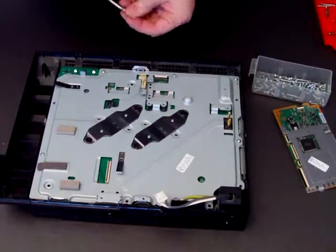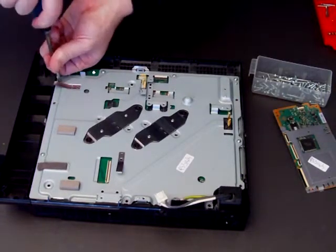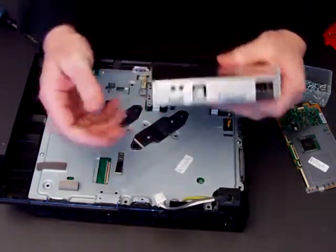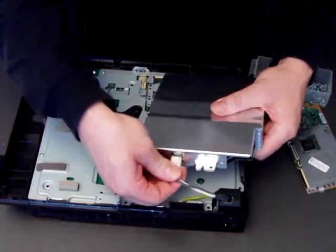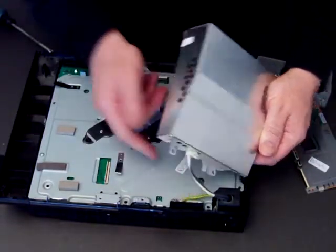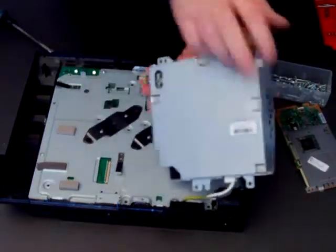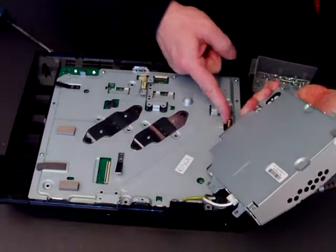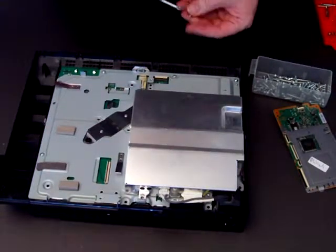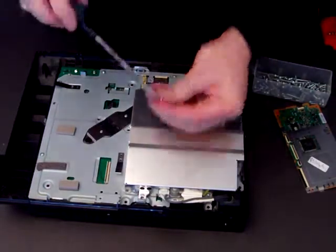Okay, one last one over here. Now we need to put the power supply unit back in. Clip it in and make sure that the earth wire goes underneath this little lug and then that socket lines up. Put the little plug in, put it on and screw it back in. For the sake of speed I'll not put all the screws back in, just a couple.